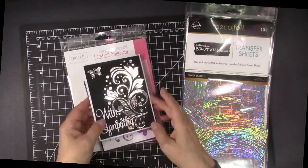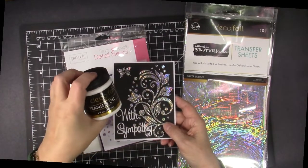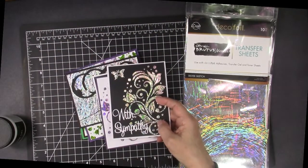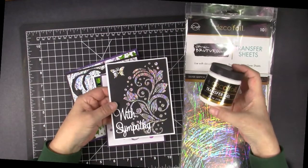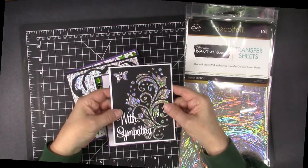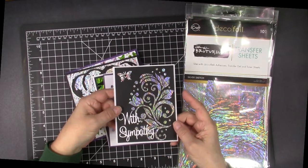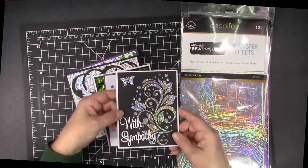My favorite easy way to add the beauty of foil to my cards is to first apply DecoFoil transfer gel through a stencil. For these first couple cards, I'm using a new stencil from Gina K and Thermoweb called Crazy Daisy, and it's my new favorite. All I did was apply the DecoFoil transfer gel through that stencil, and after it dried clear and not tacky, I simply put a piece of the silver foil on top and ran it through a laminator or a mink machine. Now I'm going to show you that, but first I'm going to share some of the cards I made with the Brutus Monroe sketch foils and the DecoFoil transfer gel.